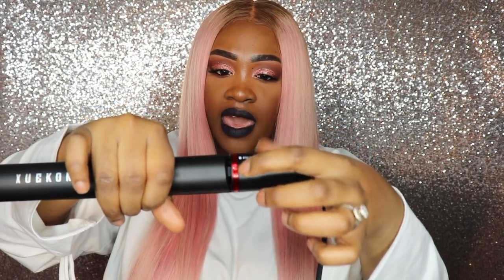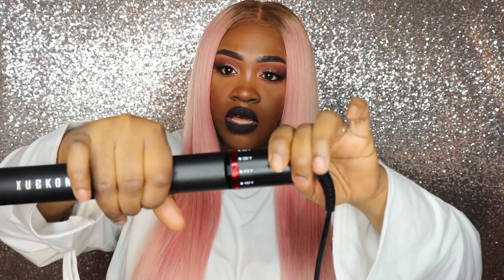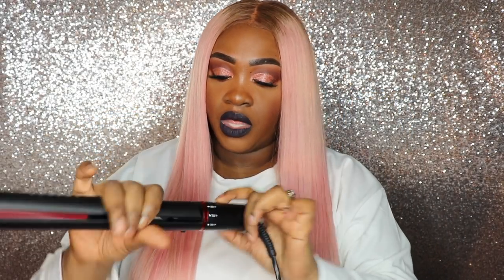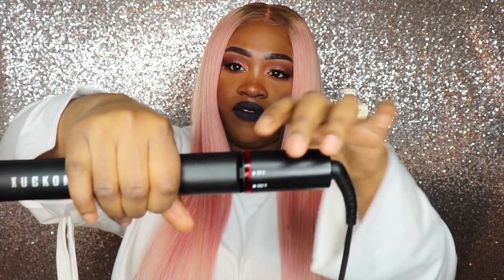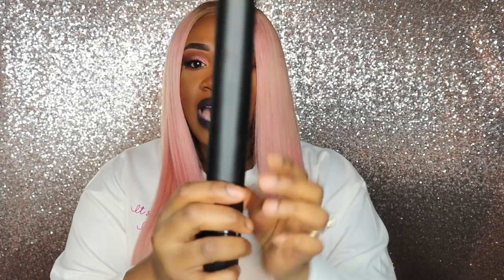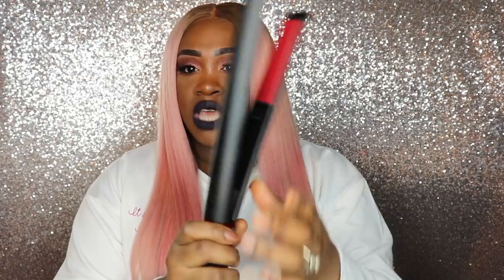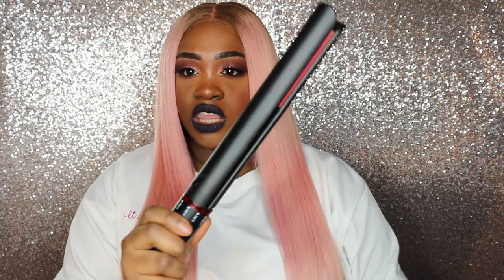The switch at the bottom is what turns your flat iron on and off. It also gives you the degree — there's a little notch right here and whatever temperature you want it to be on, that's what you just switch the bottom to. It goes all the way to 450°F. It also has a lock right here, so if you want it open you just have it unlocked, or if you want it closed and locked you just switch it and it doesn't open. I really like that.